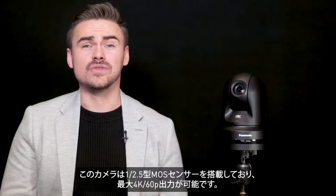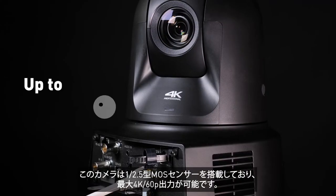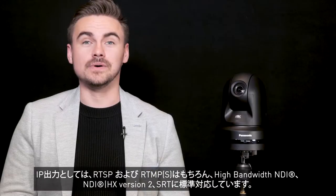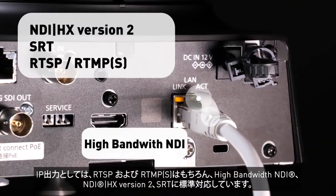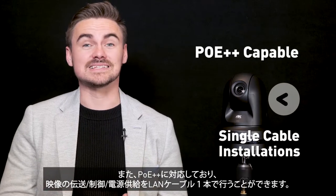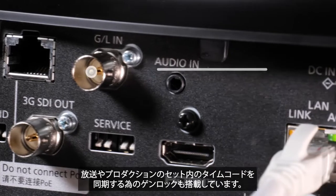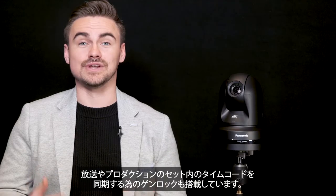It is 4K capable with a new 1/2.5 sensor with outputs up to 60p for an array of applications. IP outputs include high bandwidth NDI, NDI HX v2, SRT built-in, as well as RTSP and RTMPS outputs as standard. It is Power over Ethernet++ capable for single cable installations. Genlock is also included to synchronize time codes within broadcast and production sets.